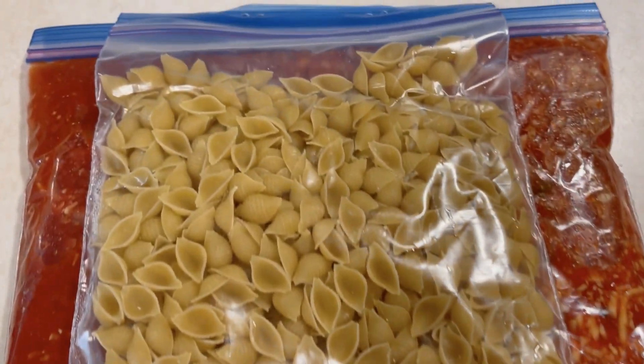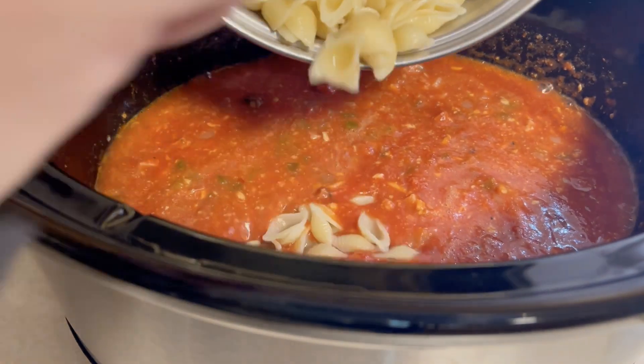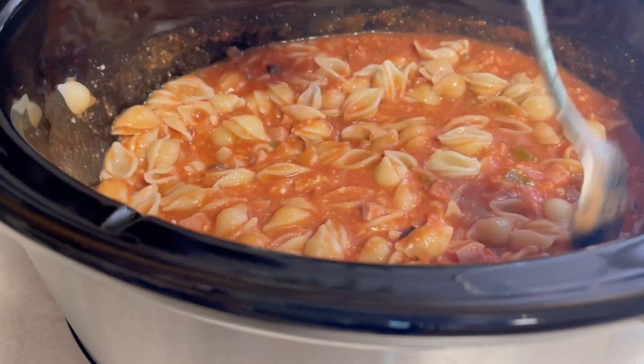One of our most kid-friendly freezer meals is pizza casserole — it's got those pizza flavors and includes pasta, so it has all kinds of kid-friendly things in it. It's super easy because it cooks up in the slow cooker: you just toss the full bag of ingredients into the crock pot, remove the staples from the pasta bag first, then cook the pasta separately on the stove top and stir it in at the very end.